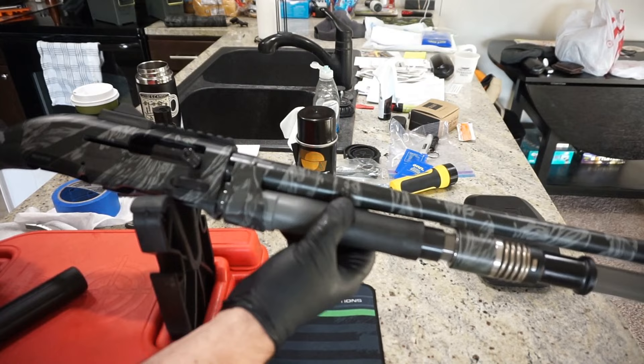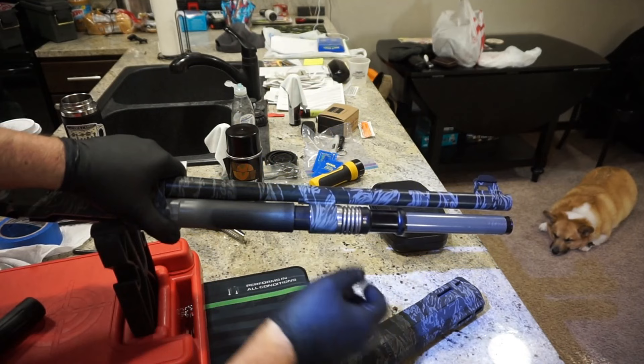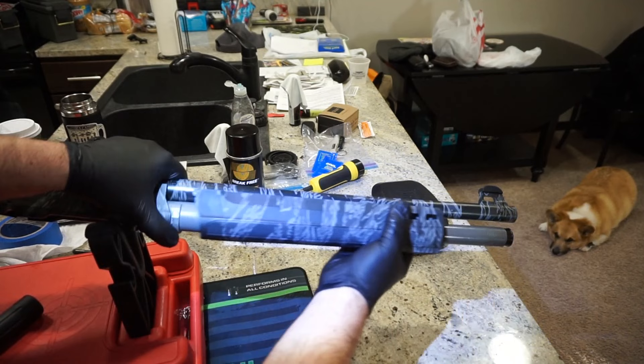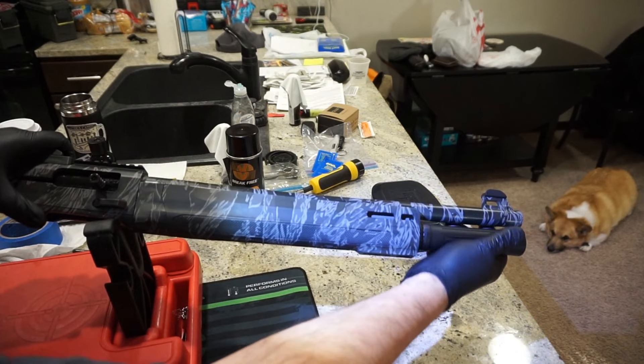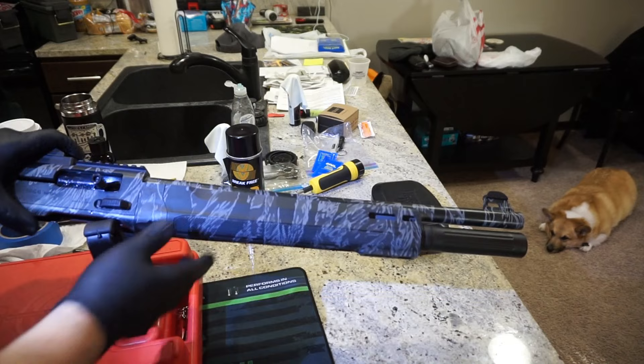At this point, go ahead and take your hand guard and slide that over. Lock it to the rear. Go ahead and grab your magazine tube and screw that on — you're going to feel that pushing all this furniture back. Once it stops, you are all set. Don't have to over-torque it, but it should be sitting pretty good. At this point, everything is basically reassembled back into one piece and we're ready to move on.